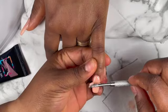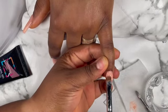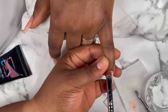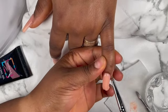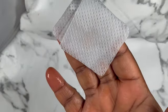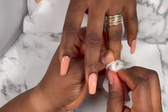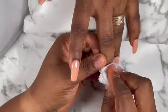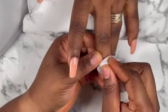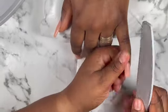I'm going to apply the second layer to the nails and then cure it for 60 seconds. That's my slip solution — I'm just going to use it to clean the surface of the nails. After cleaning it, I'm going to use my card and file to shape the nails and also file the surface of the nails.